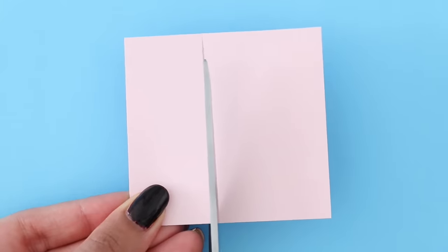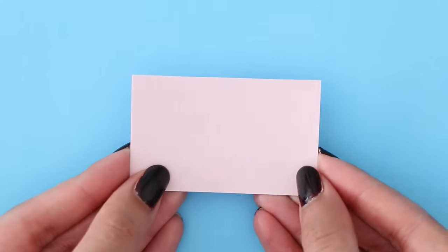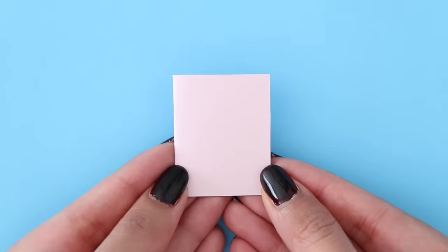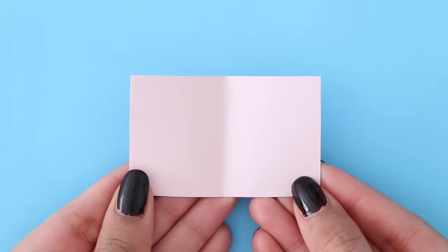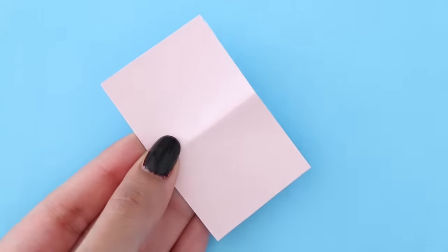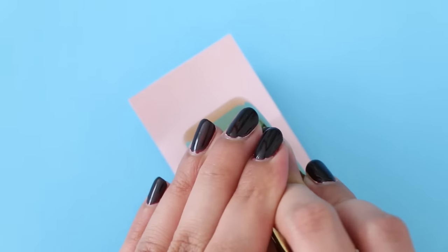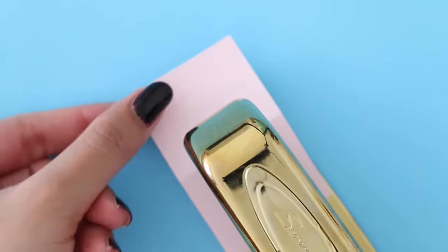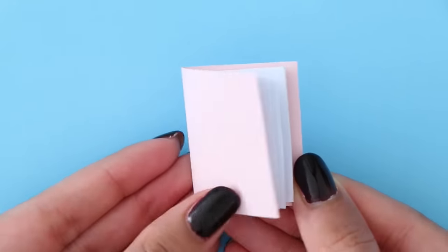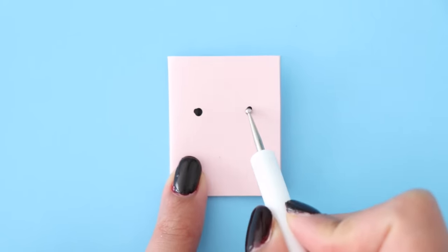You want the cover to be slightly bigger than the pages so that the pages don't pop out. Using a pencil, I just made markings for the size and now I'm going to cut that out. You do want to fold the notebook cover in half as well. Then I'm going to put the pages inside, flip it over, and take my stapler and staple it down. Now if you've been watching my videos for a while, you'll know that I made a miniature notebook video before. I think that was about a year ago, and in that video I actually punched holes and then took jump rings to attach everything together. This way is completely different and I think it's actually easier because everyone almost has a stapler.